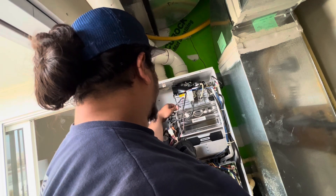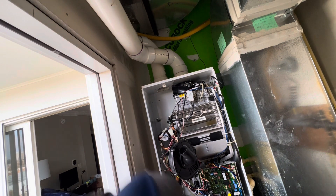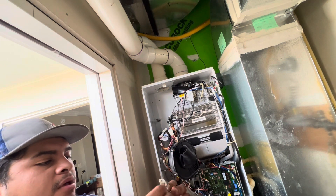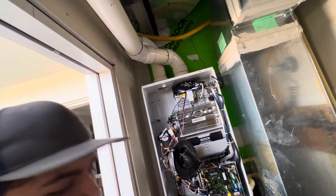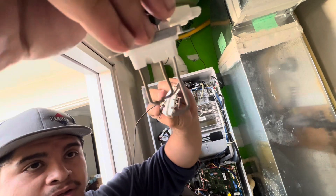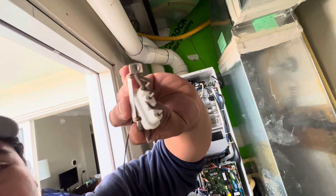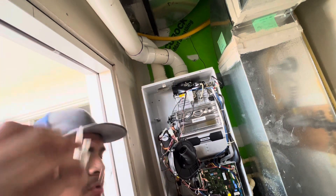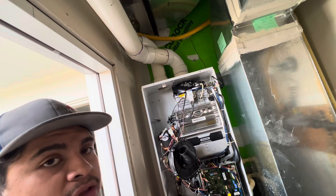I believe this is part of the issue. Look at this gasket — see how it's all discolored, charcoaled, and some pieces are missing? The new one is clearer and looks newer. You always want to clean the area. I tried cleaning the old one with a non-abrasive cloth and it did the job in the meantime while we waited for the part to arrive.